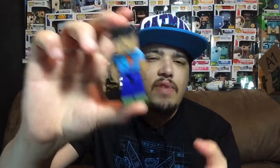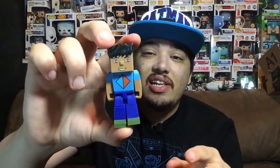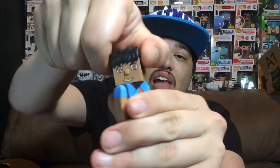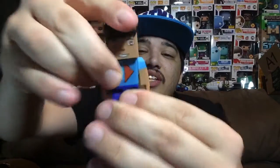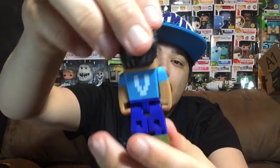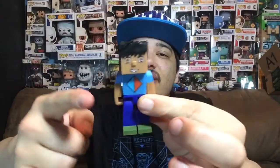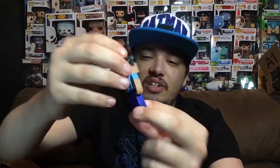First up is Vikkstar123 — I'm not sure how to pronounce his name. These are really awesome. The amount of detail and articulation they added is amazing — the head will turn left and right, the arms move up and down, the legs move in and out, they bend at the knee, and they also turn at the hip. You can make all kinds of poses. The paint job is actually really good as well — there is no overlapping paint anywhere on this figure whatsoever. Let me know if you've heard of him in the comments.